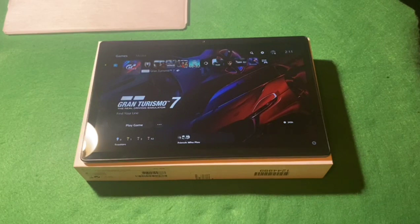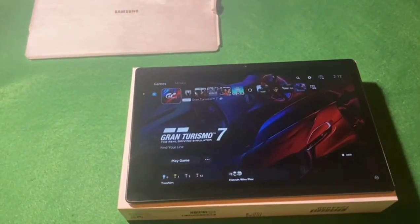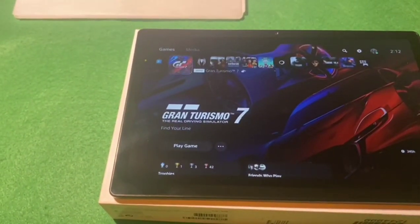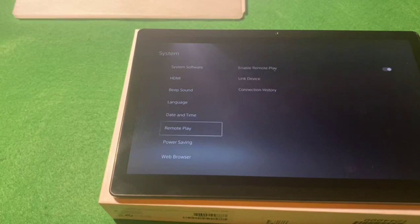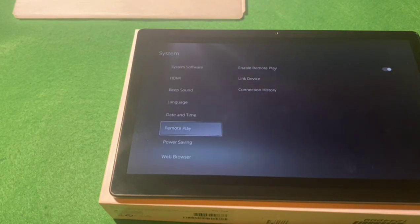These are the settings you need to adjust. To initiate Remote Play, go to Settings, down to System, go down to Remote Play and switch that on. You might have to link your device - it'll give you a four-digit number that you put into the tablet to link it to your PlayStation. But I haven't had to do that.